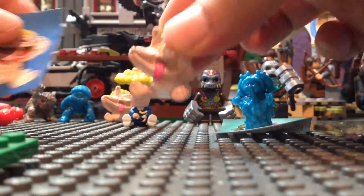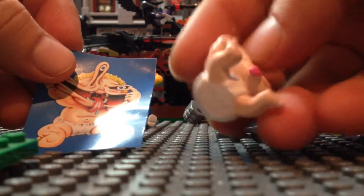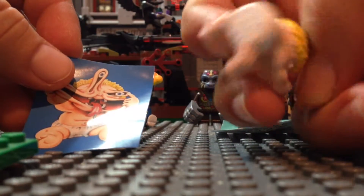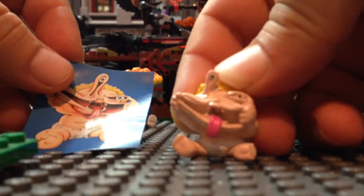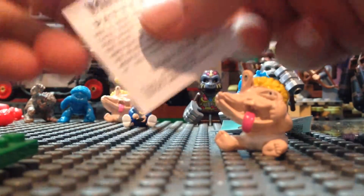Never had her. And then here is Patty Putty, stretching her face all out of dimensions. Really nice paint on her. Here's the sticker and the bio.